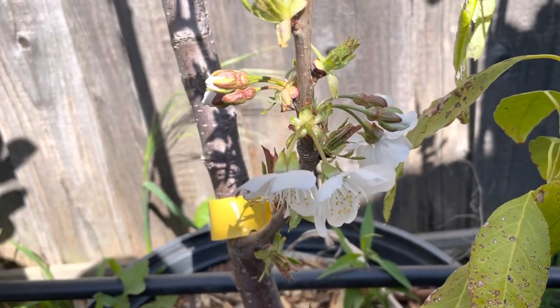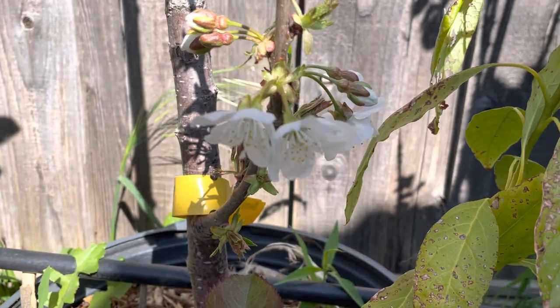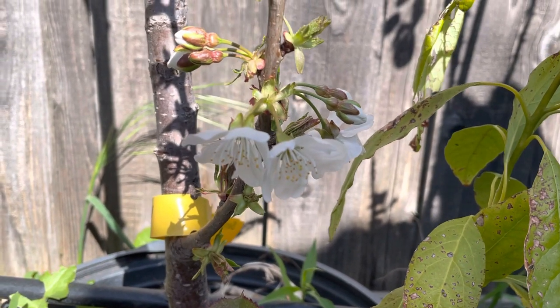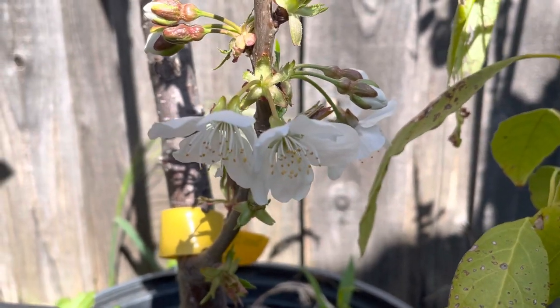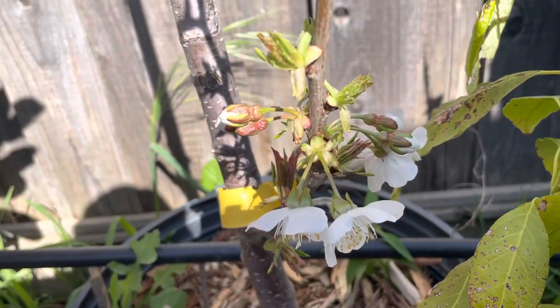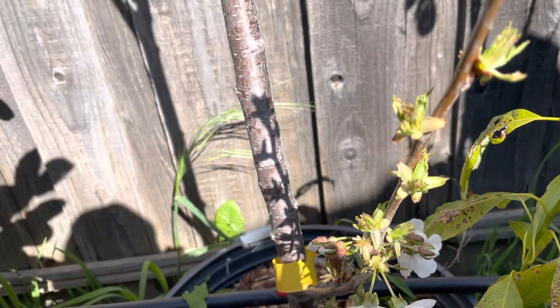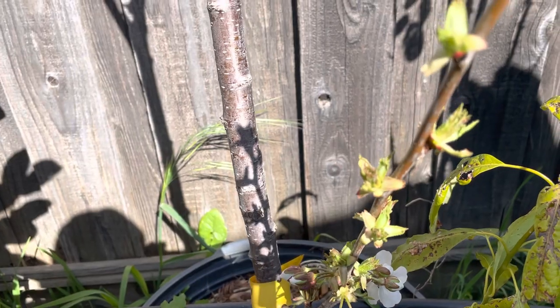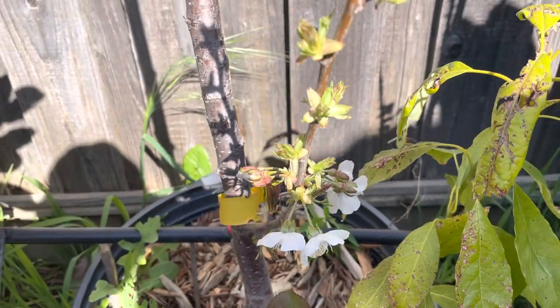Hello everyone, today I want to show you my cherry flower. Right now some of them are flowering — this is a bean cherry. This is the first year I bought it as bare root, and it's maybe the third year now. Finally it's giving me some flower buds right here.